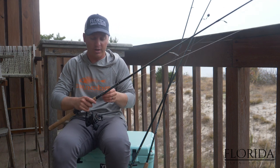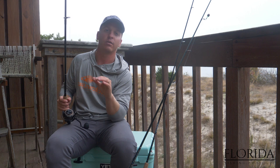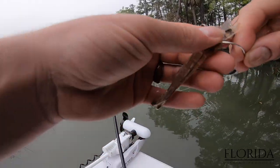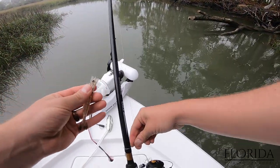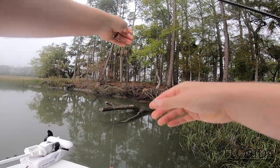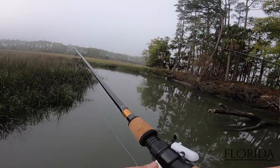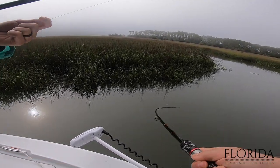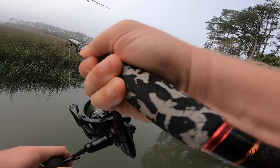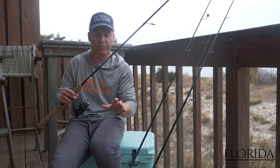I'm going to show you some footage of us rigging and catching fish using a popping cork with live shrimp. We've got a larger shrimp on a popping cork — there it is, a beautiful redfish.